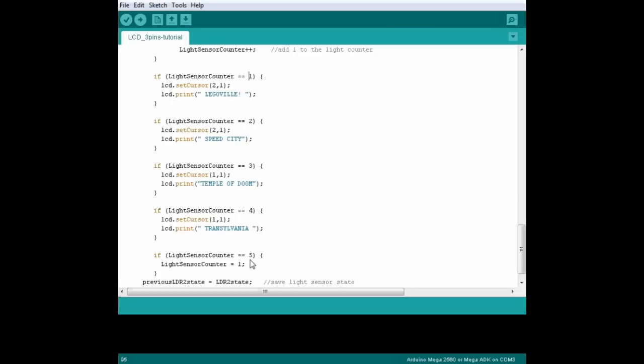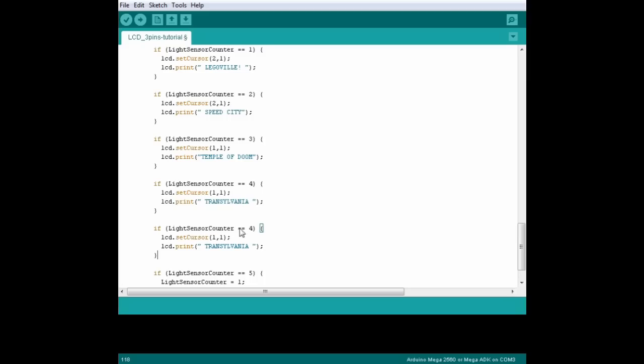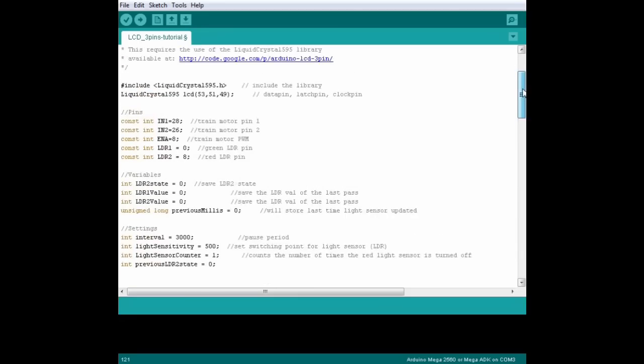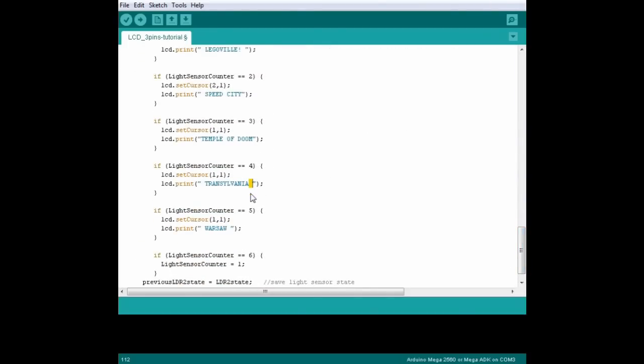We've got four names, so when the counter reaches five, we tell the Arduino to reset the counter back to one. If we wanted to add another name, we'd just copy an if statement, increase the counter by one, change the name, and then increase the final number by one to match. If you pay really close attention, you can see that not every name starts at the same character on the screen, and a few of these names have spaces at the beginning or the end. This is because the LCD doesn't clear the screen every time, so sometimes letters from the previous names are left on the screen. The last letter of 'Temple of Doom', for example, is still shown when we write 'Transylvania', because Temple of Doom has more letters. So print a space just to cover up the previous name. We could do this with the clear function that we used in the setup, but that adds lots of extra lines of code, which takes up space in the Arduino's memory. This space technique is a bit cheap and dirty, but it works.